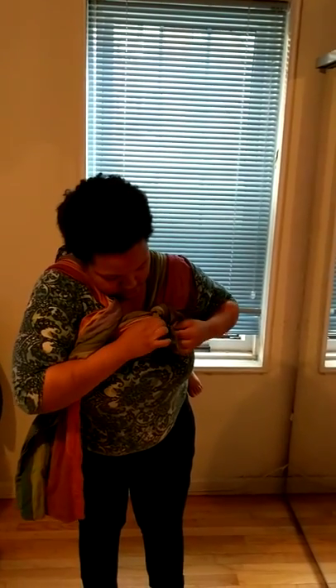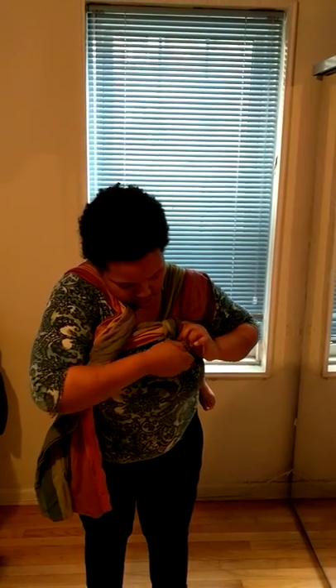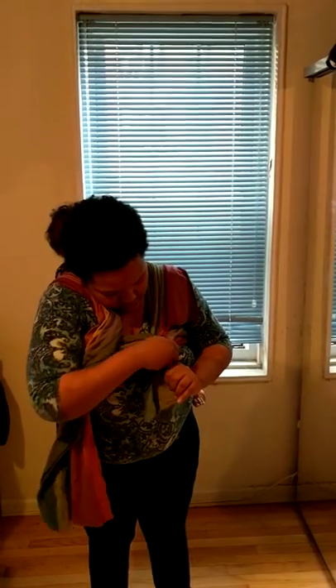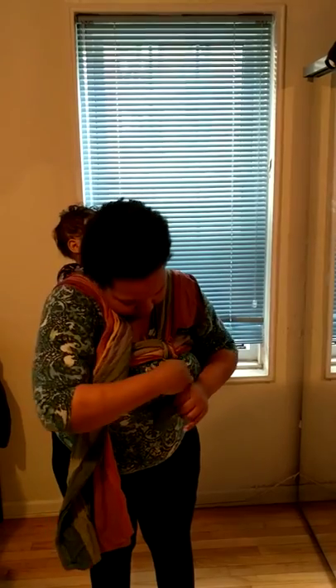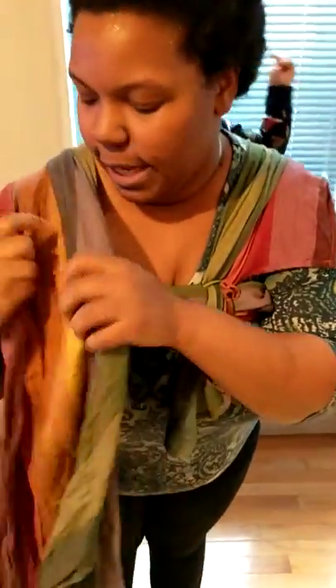Push the fabric back through the ring. The bounce helps to get any loose slack out from the material. On this side, I'm going to tighten it up just a little bit more so that my baby is nice and secure.